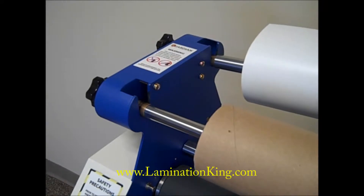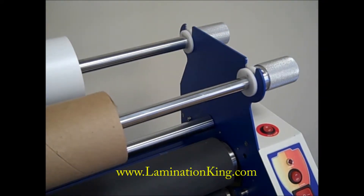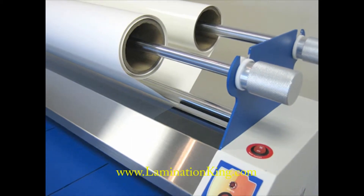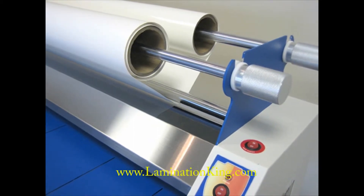Drop-in mandrel systems allow for easy laminate loading and adjusting, reducing downtime between jobs. Combined with the idler bar separator, webbing and fitting a wide-format laminator has never been easier.